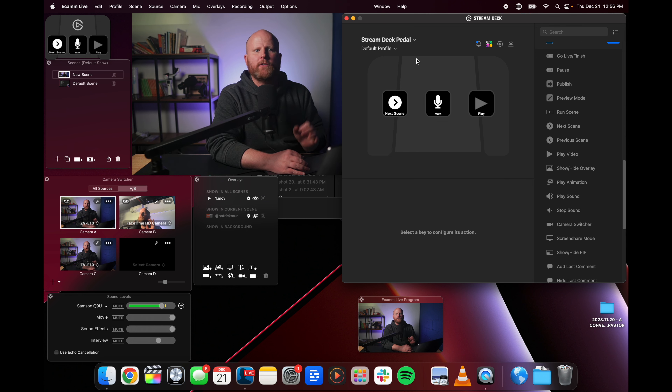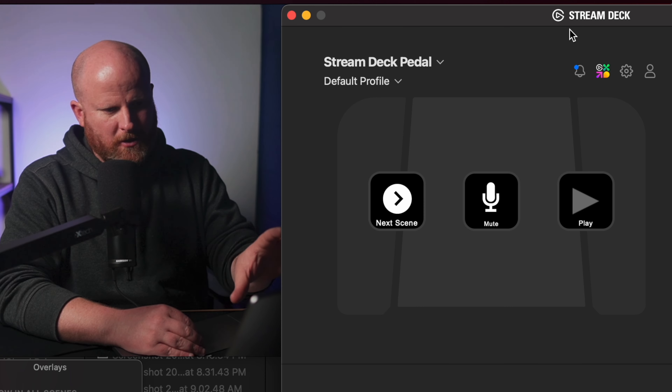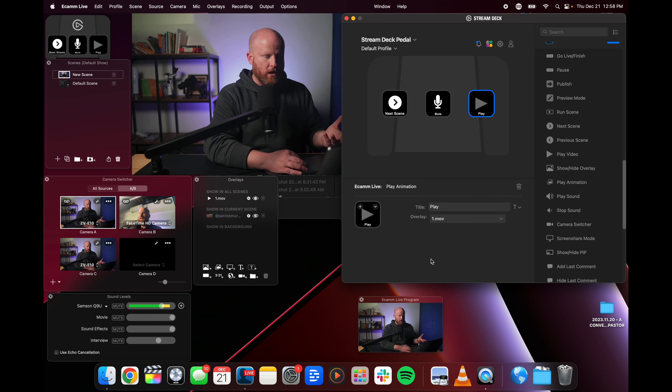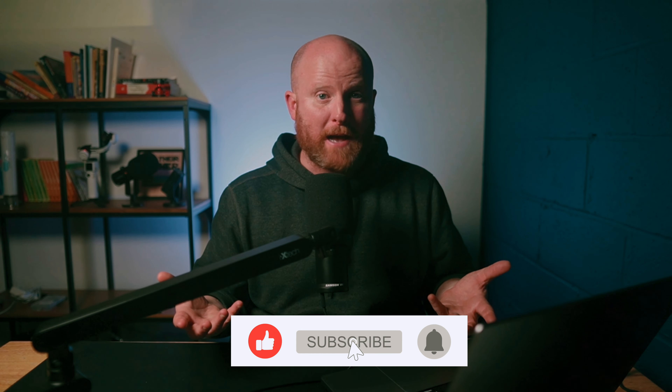I see myself using the Stream Deck pedal mainly for live streaming and remote podcasting using software like Ecamm Live. As I showed you before, I would want to use my pedal to cut between scenes, mute my mic, and probably play animations that come on screen to let people know where they can subscribe or find me on Instagram. So I've opened the Elgato software, which I downloaded from their website, and I've plugged my pedal into my computer. I navigate to the action I want — like play an animation — drop it onto a button, and right down here, any additional selections you need to make are shown to you. I select the file I want to play, and when I click my pedal all the way to the right, the animation pops up. It's as simple as that.